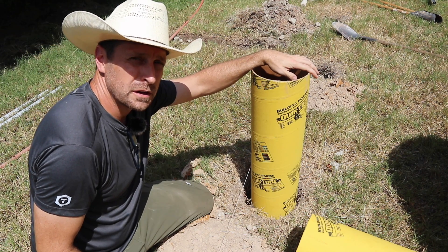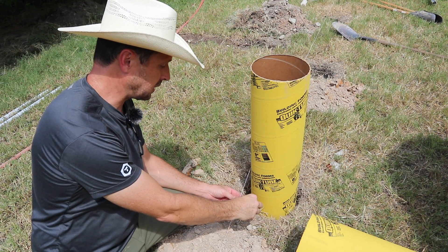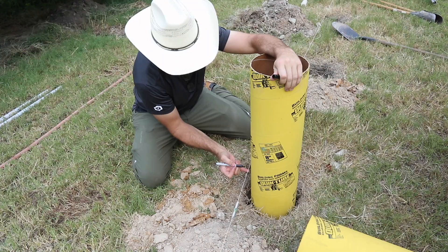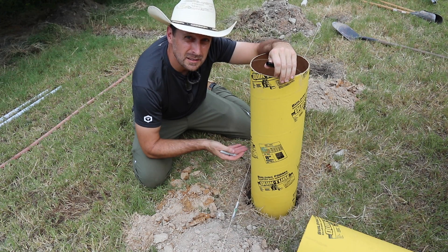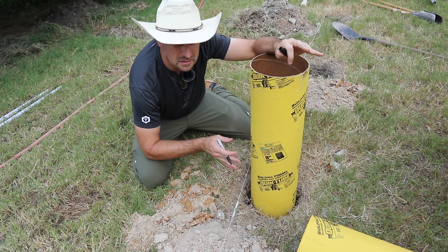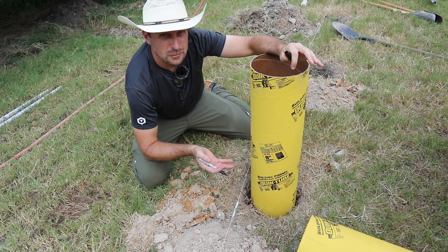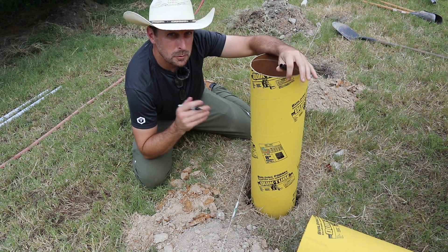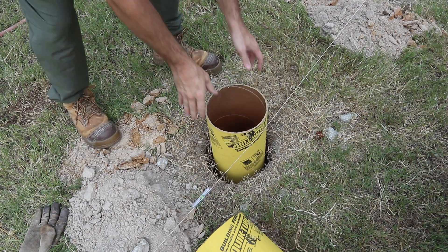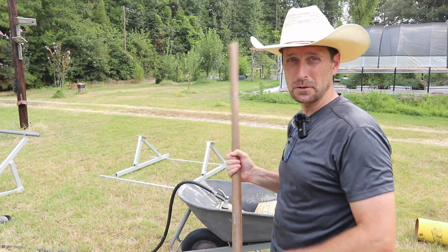I've dropped our sonotube in the second hole here, and I've got a piece of contractor's line set up. I've got a line level I'm going to put on here, and I'm going to align it with our first concrete pile that we already did. I'm going to mark where this string is, then cut this sonotube — that will be the top sticking out of the ground. I want these at least six to eight inches above the ground. That's my preference; instructions say something a little bit different. Right on the string, perfect, and it's level. Let's mix up a little concrete.